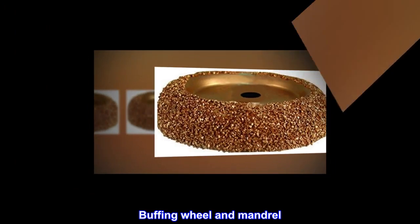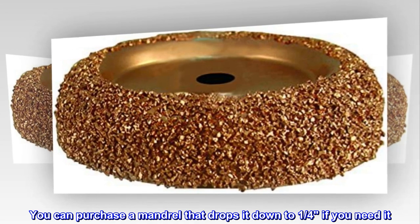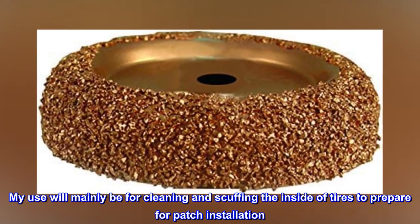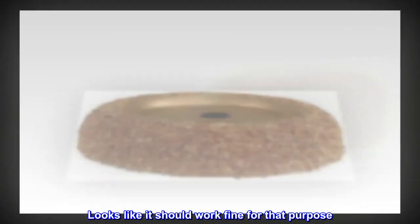The buffing wheel rasp arrived as pictured. Note: this includes a one-half mandrel; you can purchase a mandrel that drops it down to one-quarter if you need it. My use will mainly be for cleaning and scuffing the inside of tires to prepare for patch installation. It looks like it should work fine for that purpose.